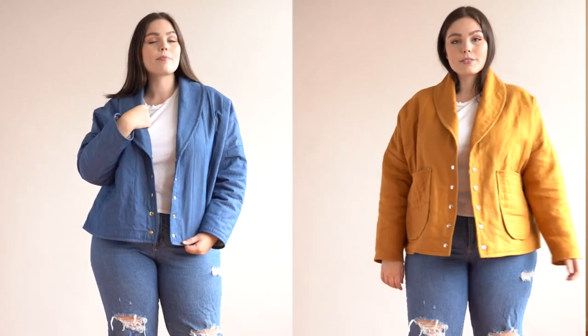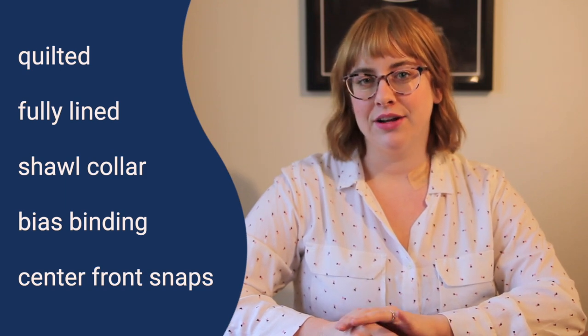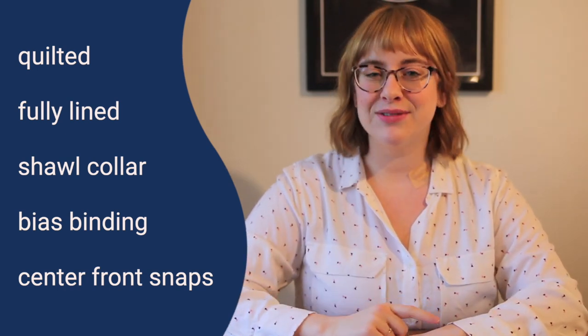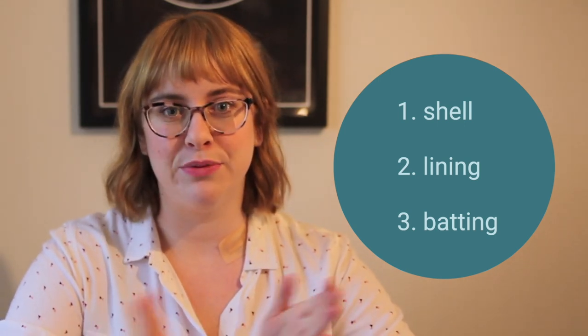Let's talk about the Easton jacket. The Easton jacket is a really cool quilted jacket. It is fully lined, features a shawl collar, and has a binding that goes around the entire collar, center front hem, and sleeve hems as well. It closes up with some snaps at the center front. This jacket is chock full of really great techniques and a lot of opportunity to play with cool fabrics. I want to talk about the fabric in three parts: your outer shell fabric, which is visible from the outside of your garment, your lining fabric, and then the batting that goes between those two layers.